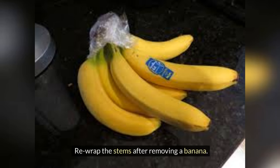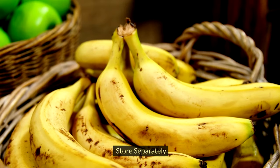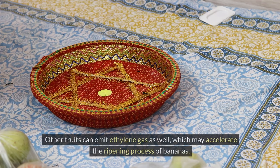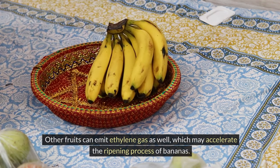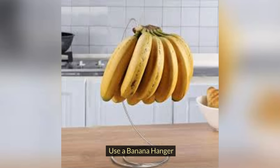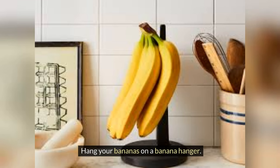Store separately. Keep bananas away from other fruits. Other fruits can emit ethylene gas as well, which may accelerate the ripening process of bananas. Next, use a banana hanger — hang your bananas on a banana hanger.